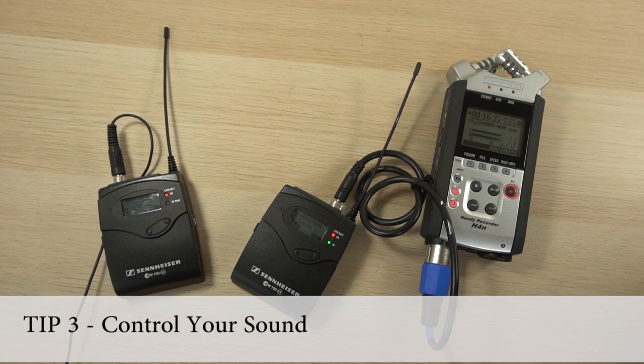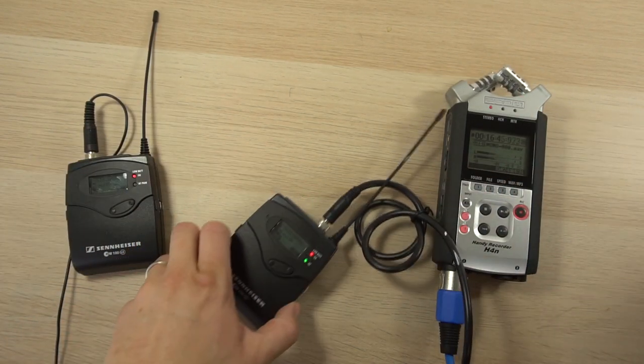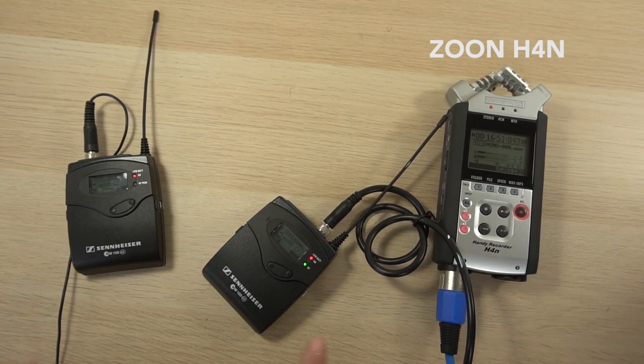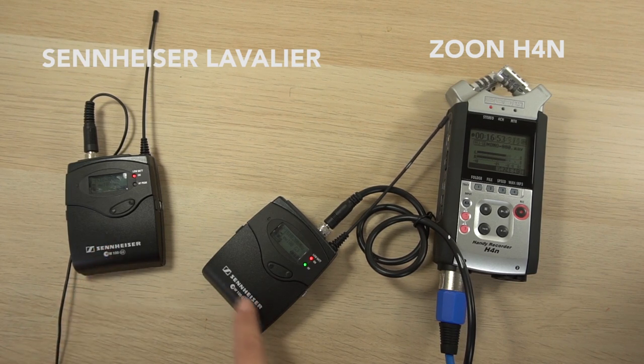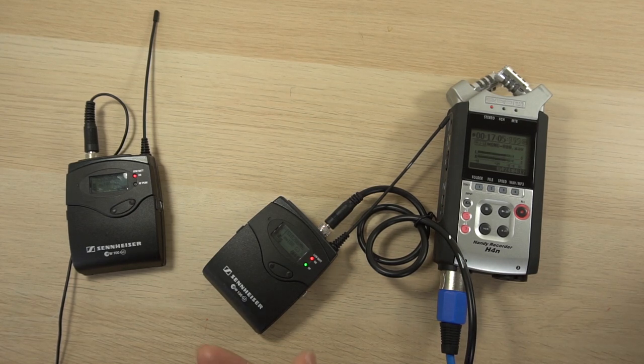Tip number three is to control your sound if you can. I used to use the microphone on my phone — and you've probably watched some of those videos, some of my most-watched videos — but the sound quality is really poor on my phone mic. When I went to YouTube NextUp they gave us some money, and I was able to get new sound recording equipment. I got this recorder called a Zoom H4N, and the microphone system I use is these Sennheiser mics. I don't love how flat the sound is but it definitely sounds better than my phone or my camera.